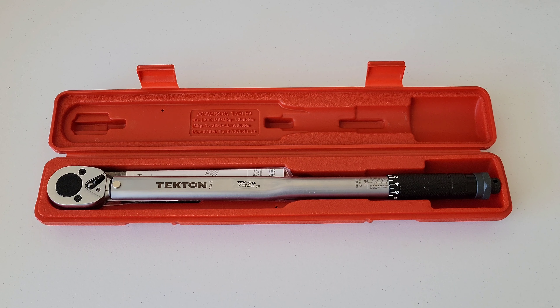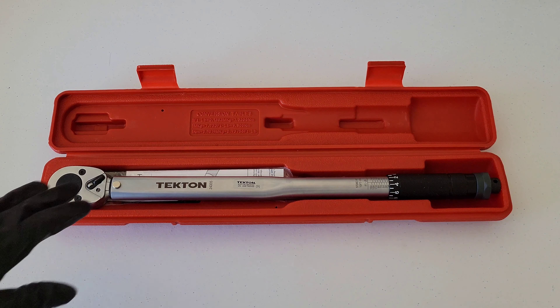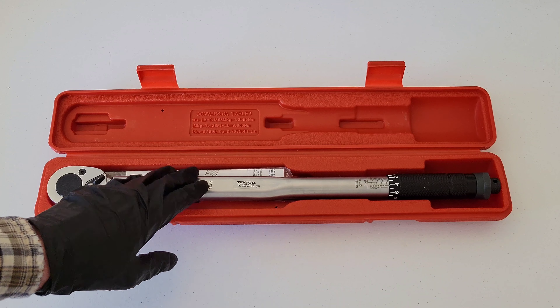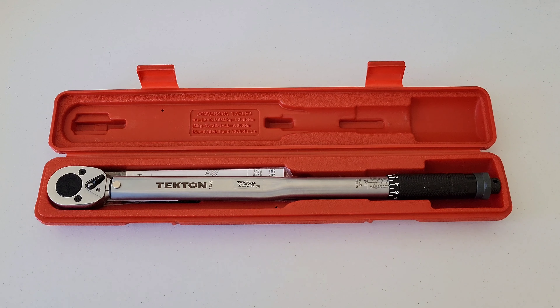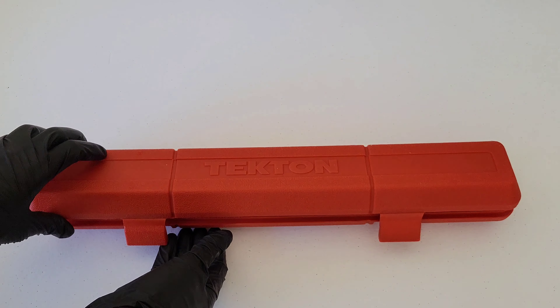Hey guys, welcome to the video. Today we are going to check out the Tekton half-inch drive torque wrench. We're going to see how it works and we're going to verify the calibration on it. I got this off Amazon and it was very reasonably priced.